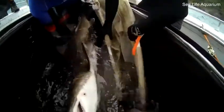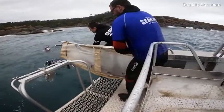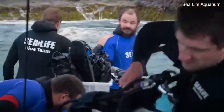We transferred her back into the stretcher and then back off the back of the boat, and she swam off just beautifully.